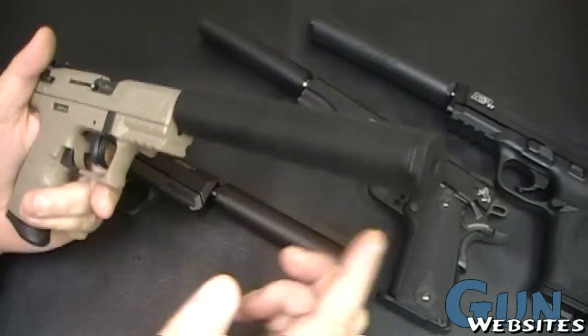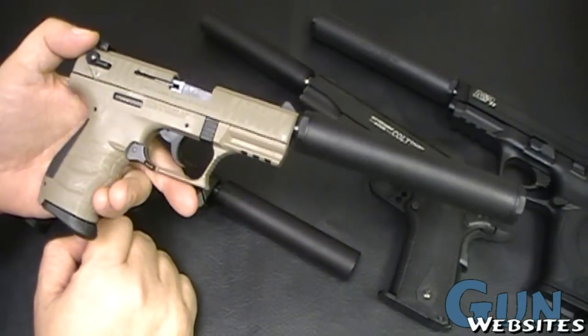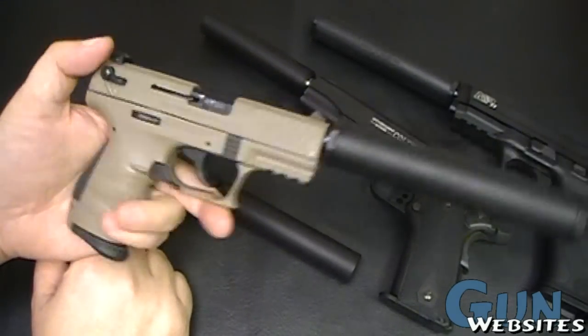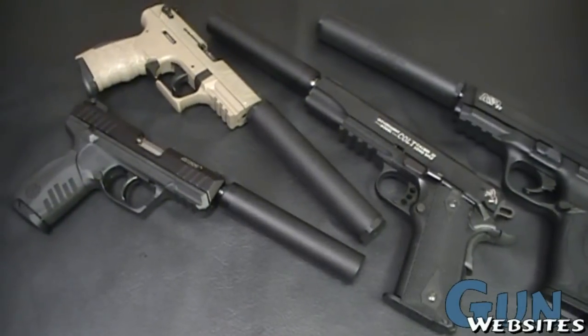Pretty nice little gun. This one has a longer, kind of a thicker suppressor on it, and it has a neat overall shape. You can imagine it with the smaller Gemtech as well. Nice little pistol for the money. Hope you enjoyed this little series. Thanks for watching.